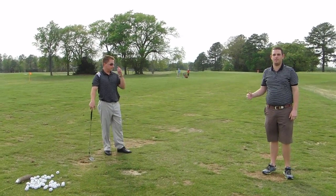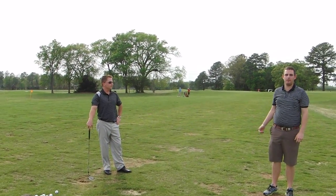Alright, today we're going to be instructing Mr. Bramer. I'm Brett Capone and we're going to try and get him to hit a draw instead of a cut.